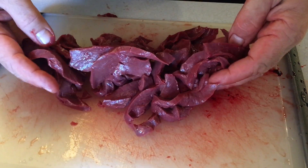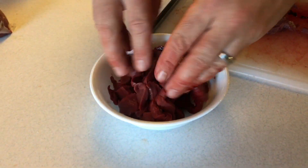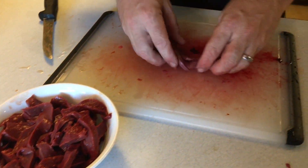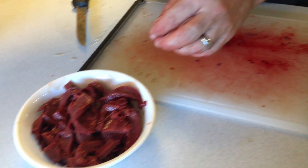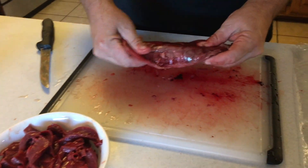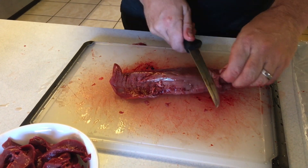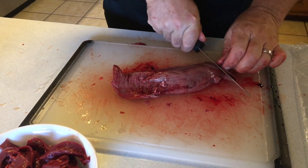So many people let this go to waste — there's just no reason for it, very good stuff. Now, what else I'm going to throw in — and you don't have to necessarily do this — is the inner loin, or the tenderloin, the true tenderloin out of the deer. I'm going to throw this in there too.